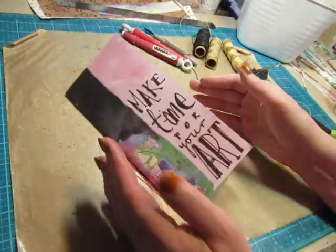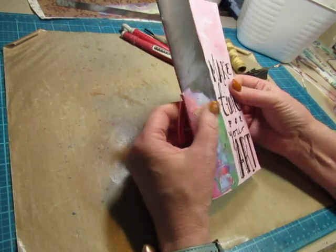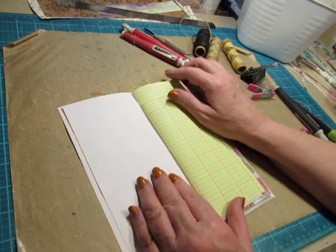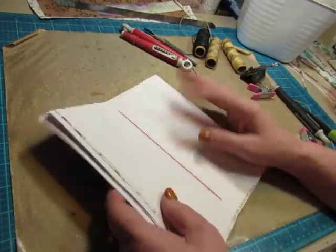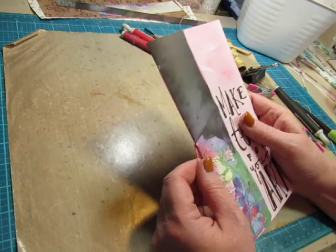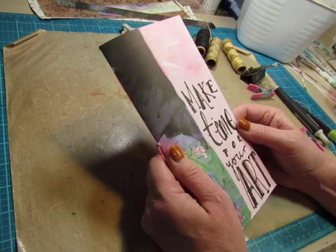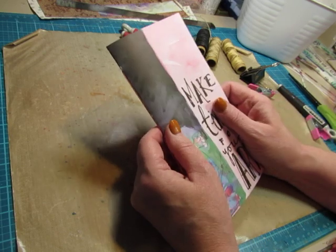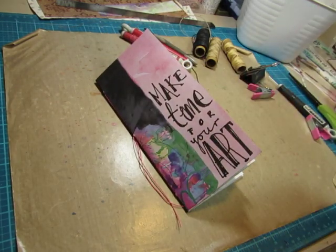It has a lot of pages in it for a one signature journal so it wants to pop open, but you can put something heavy on it to help train it to lay flat and you can always tie something around it once it's completed. This is done — you can leave it just like this, put it in your purse, use it, glue stuff in it, make notes in it, make lists in it, write in it, clip coupons in it, whatever you want to do. Or you can come back for the next video and we will add a few very simple pockets and make some tags and cards to put in, keeping it very, very simple. I hope that this was helpful to you — tell me if you have any questions in the comments below. I hope you'll come back to see the next step if you wanted to embellish this a little bit. I'll see you then — bye bye, have a creative day.